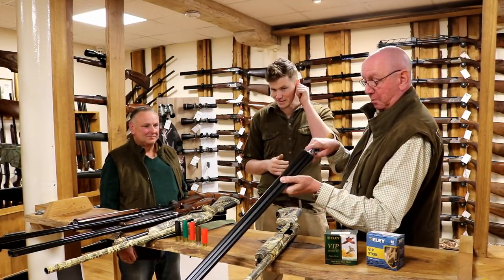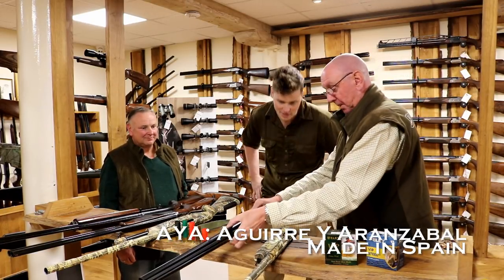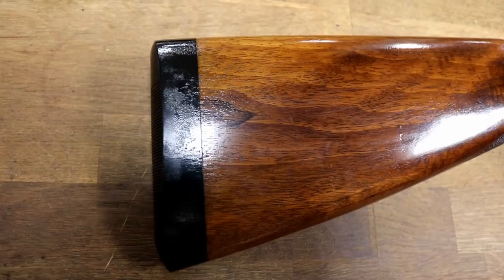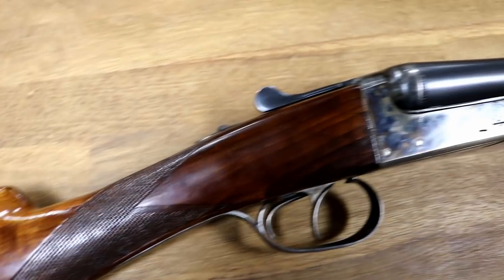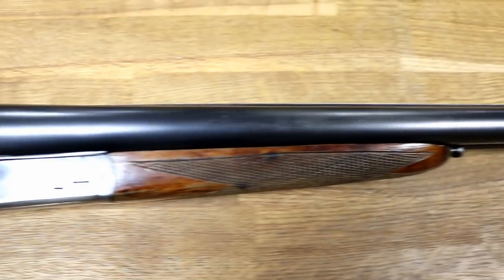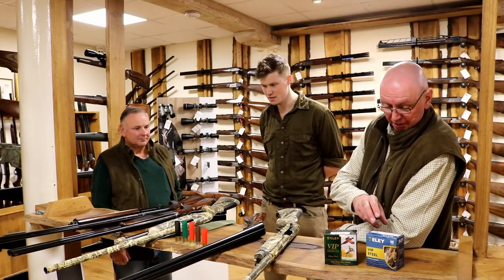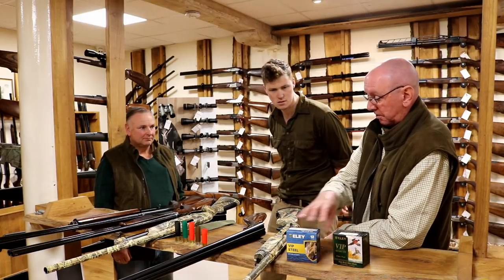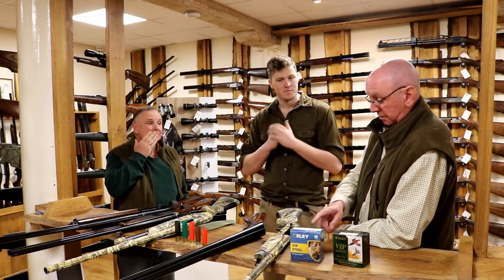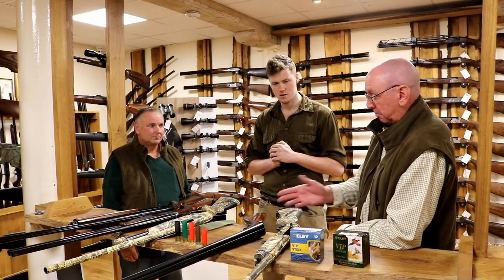You might wonder why this is here — it's a conventional old AYA Yeoman, non-ejector, 28-inch raised rib, straight stock, fixed chokes — full and half. Why is this amongst a list of wildfowling guns? The answer is quite simple: when you understand exactly what the steel shot regulations say, it's perfectly safe to use a standard velocity steel cartridge through a gun with no more than half choke.